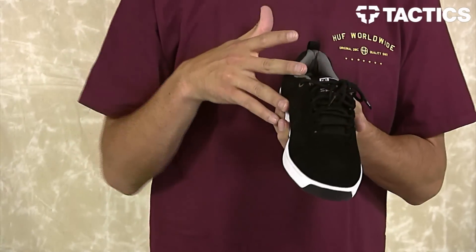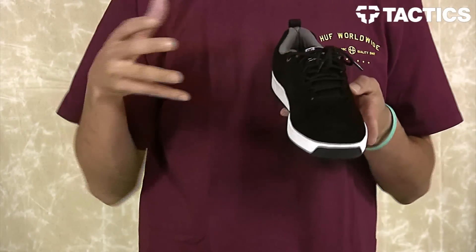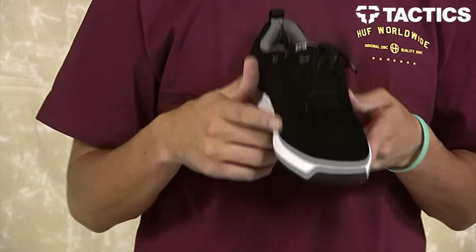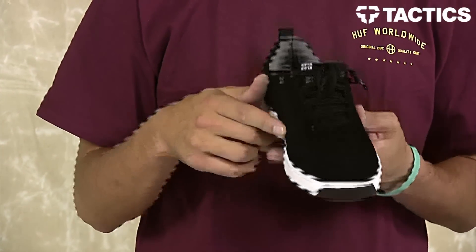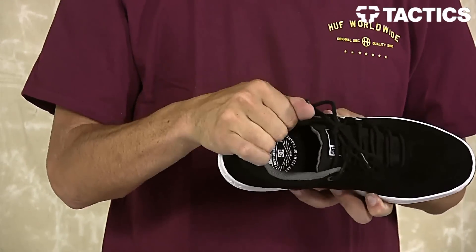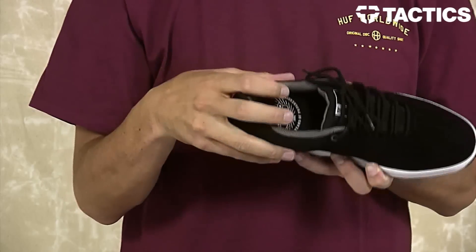Starting with the upper, you've got a super suede upper that's backed with a TPU, giving you that ultimate in durability. You do have some deco stitching which just recalls the original Lynx pattern. You do have a mesh tongue for breathability — it's also padded. You've also got a padded collar for comfort and support.